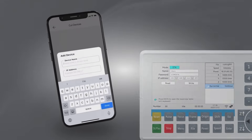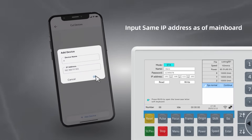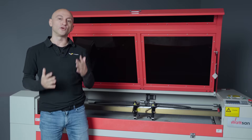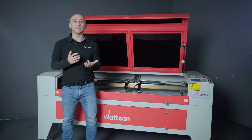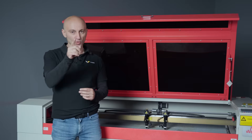The new Ruida has a Wi-Fi module. It means you can connect to the machine and send files remotely via an external network, or even create a hotspot directly through the controller itself. This allows for remote operation through the MantiSurf website or the MantiSolo mobile app.